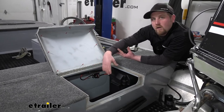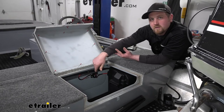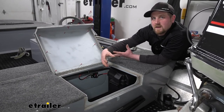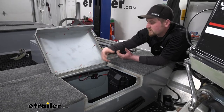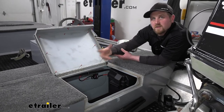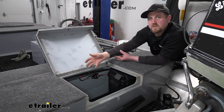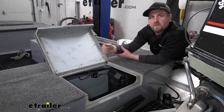With all that being said, getting this installed is super simple — there's really not a whole lot to it. It's not a very complex electrical component, so you really shouldn't have any issues getting it done at home. Speaking of which, let's go ahead and hook it up together now.